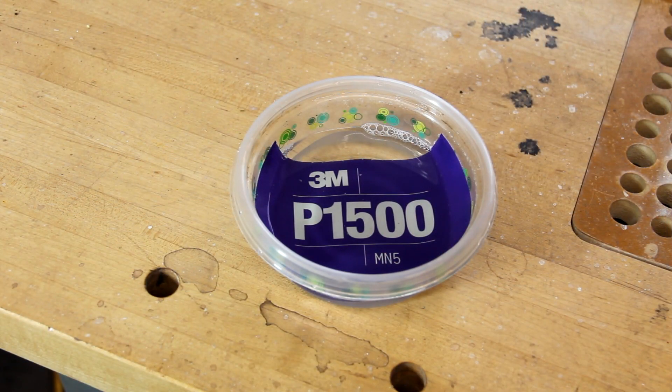The first thing I like is that when you put it in a dish of water and store it, it won't curl. It's also really easy to see what the grit number is.